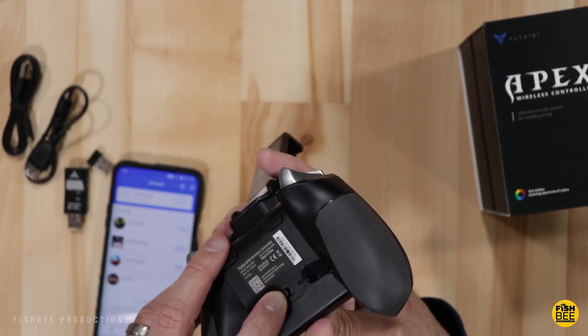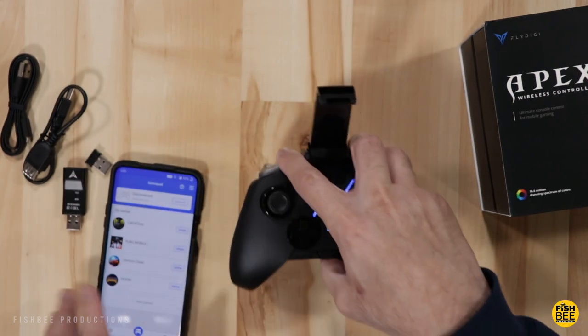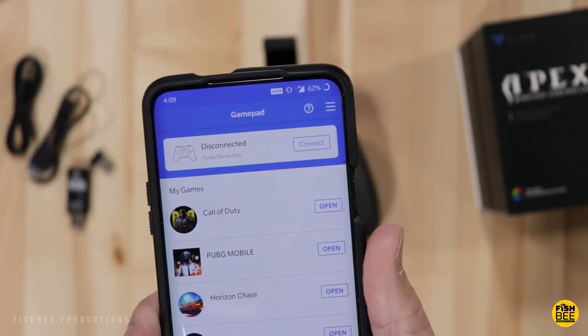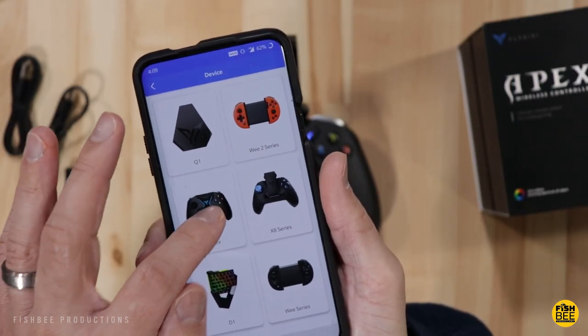Once you have the Fly Digi app downloaded to your phone, it's a really simple process to connect. You open the app, click on Connect, scroll down to find the Apex controller, and that's pretty much it as far as connecting.